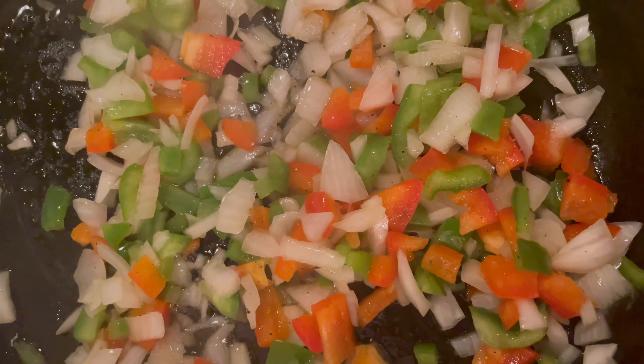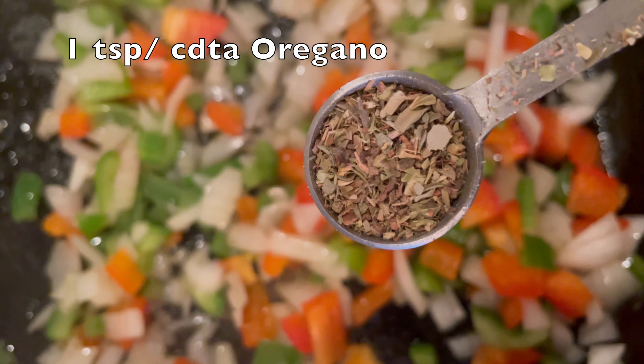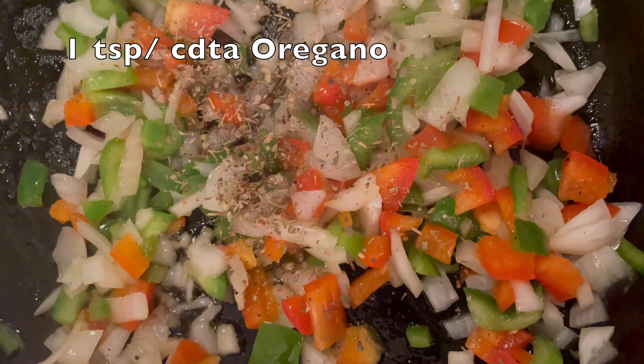En una sartén vas a sofreír los siguientes ingredientes: los pimientos verdes, pimientos rojos y también la cebolla, todos a media porción.